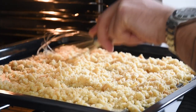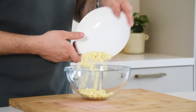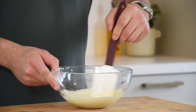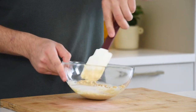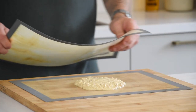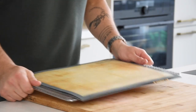Stir it every 5 minutes with a whisk. Then let it cool down. Once it's cold, pour 100 grams of white chocolate in a bowl and melt it. Now add 80 grams of the crumble and mix it well. Then transfer it onto a silicon sheet, put another sheet on top, and spread it using your rolling pin. Then let it cool down in your fridge.